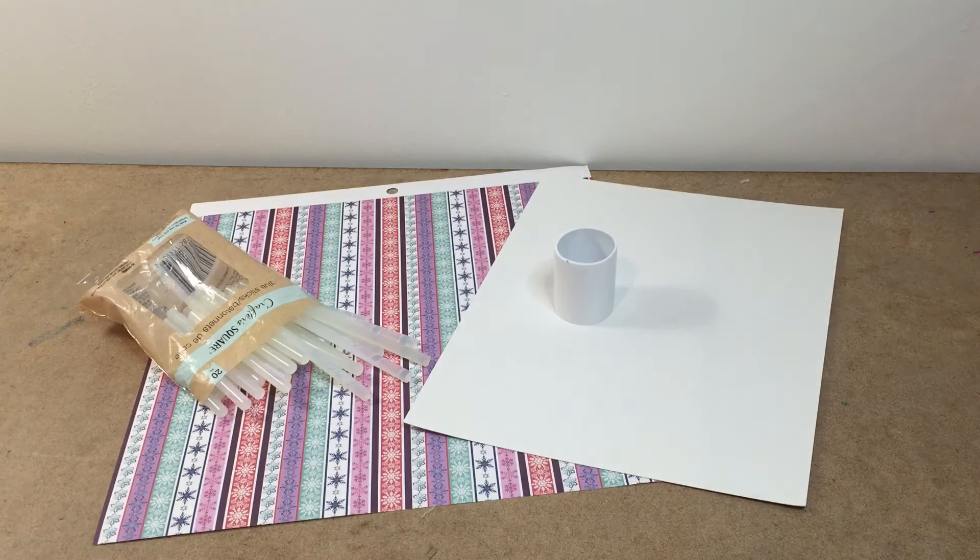Hey everyone, welcome back. It's Creations with AG. In this video, I'll be showing you guys my very first DIY, and I came up with this idea myself on how to make something really fun and wintery themed for your dolls.